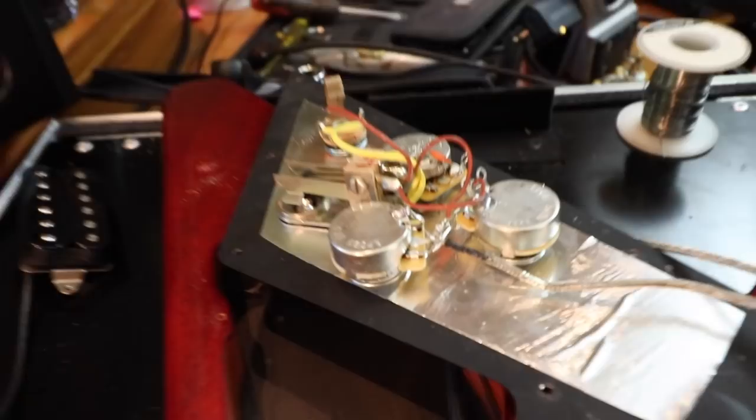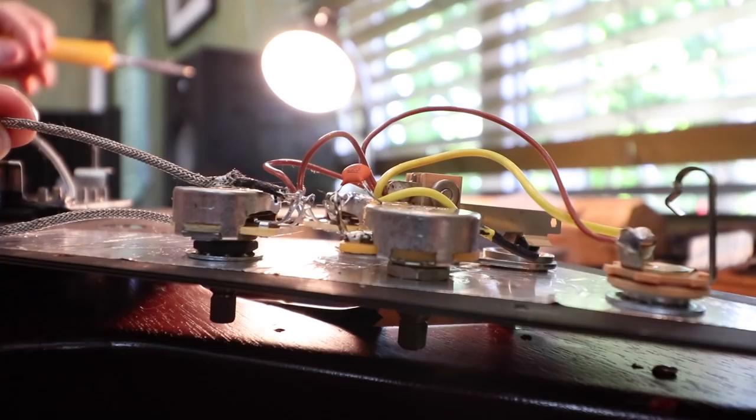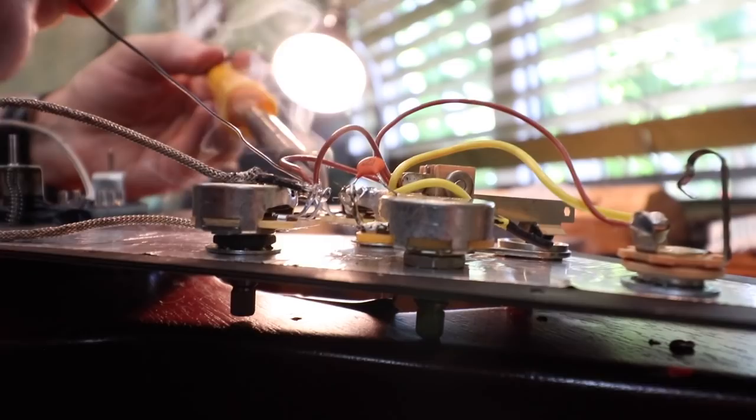These are the new pots in situ - not soldered in yet. I pull that and it's still not coming out. So you fixed it mechanically as well. If you were to get a cold solder joint - which you shouldn't because of the way I'm soldering it - it's also mechanically fixed. That's awesome.